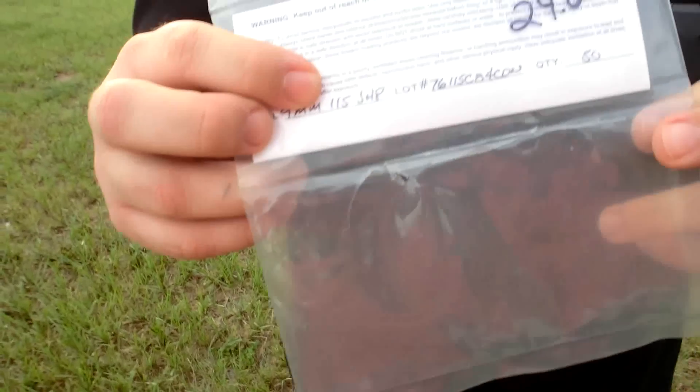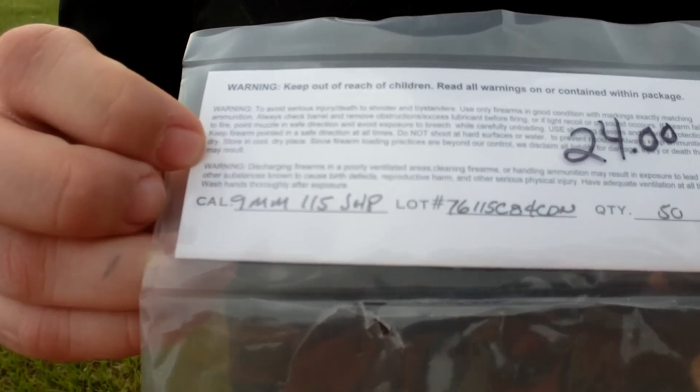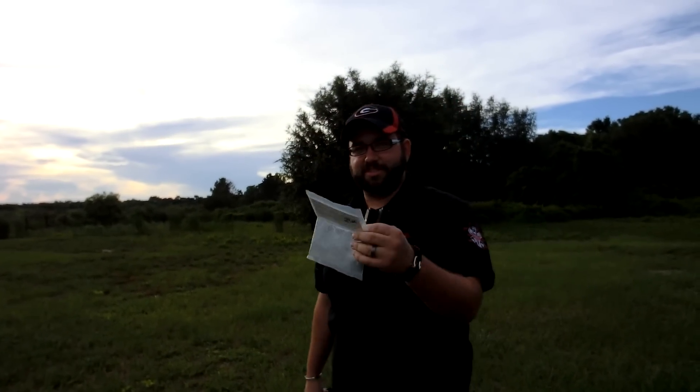These are $24 for a bag of 50 and they're 9mm 115 grain jacketed hollow point. Appreciate you guys watching. Again I'm not the greatest shot in the world, nor do I claim to be, but appreciate you guys watching. If you like the ammo, we're going to work out a deal and try to get it shipped to whoever would like it through PayPal and what not, we'll figure some of that stuff out. So thanks for watching guys, it's great ammo, we'll be getting some more here soon. See ya.